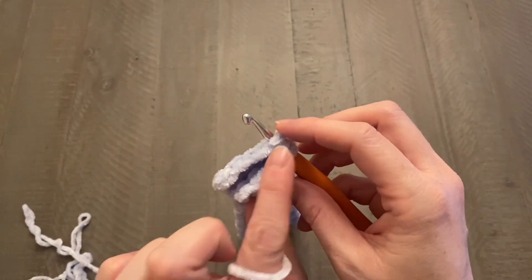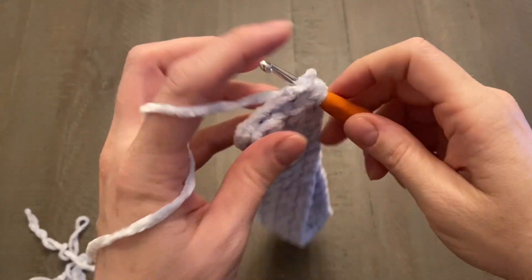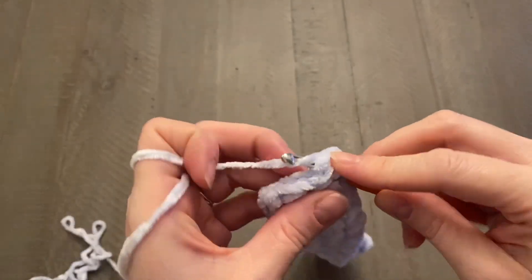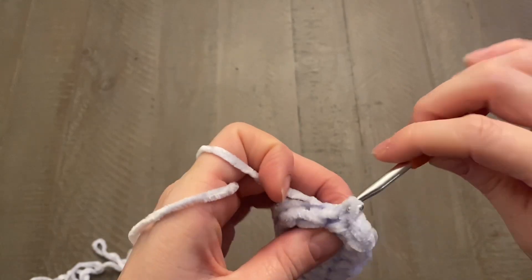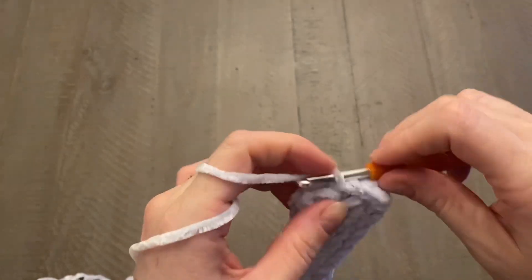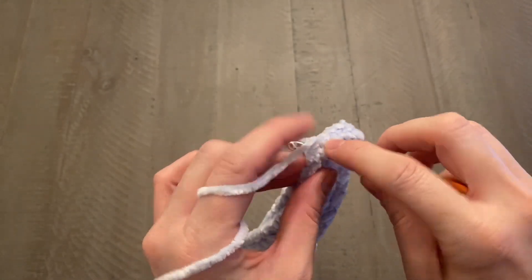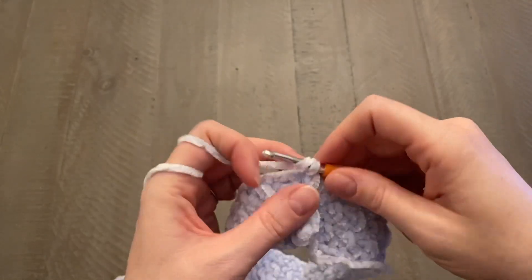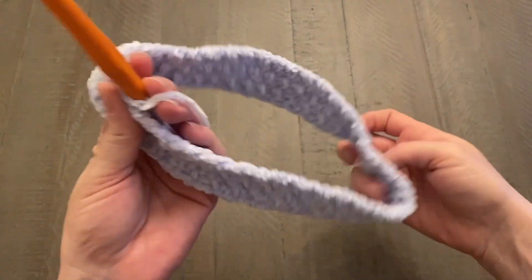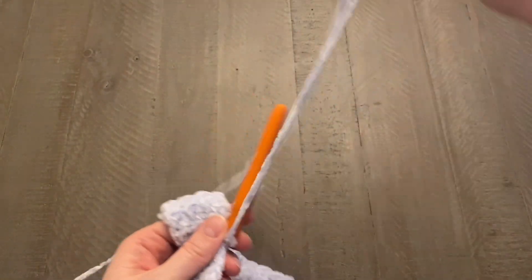Push your hook through, making sure you're working through both sides, and close this seam with slip stitches. Push your hook right through the first stitch on both sides, yarn over, pull right through both loops on your hook, and keep going all the way down that short edge working slip stitches. Make sure you're working through both sides so there are no gaps. When you get to the end, chain one, flip your work so it's right side out, and pull your yarn through.